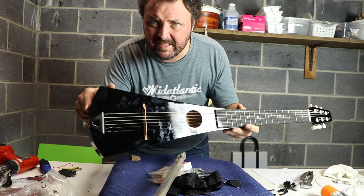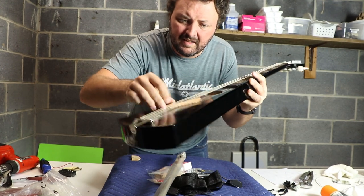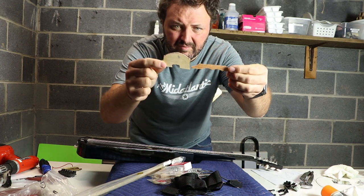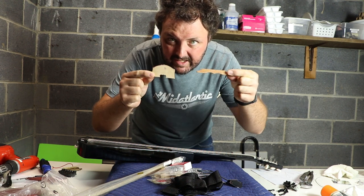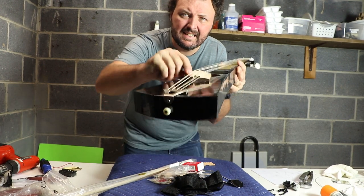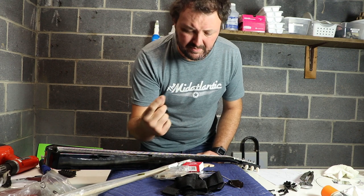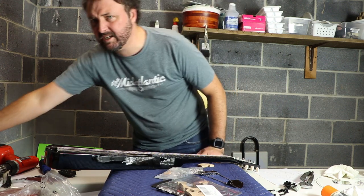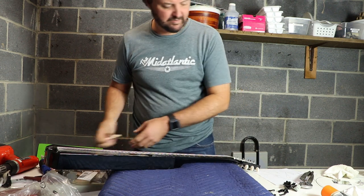The bridge on this thing is perfectly serviceable for playing it as a guitar, but it is flat. This is the bridge off my other cello tar — we need a curved bridge for bow access, so we gotta make one of these. We can already see we're going to be going for something like that. We don't need this bridge, these strings, or these crazy picks. So: rosin and bow for later, strap buttons maybe for later, tuners, bridge, strings, tail piece.